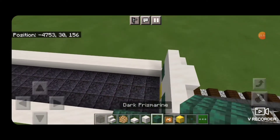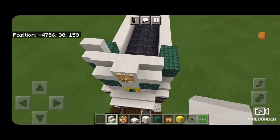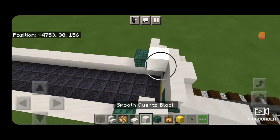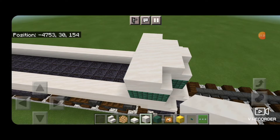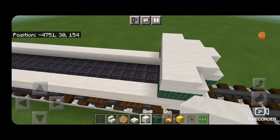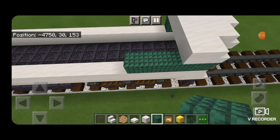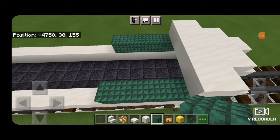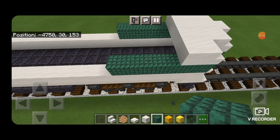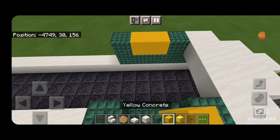Then put two dark prismarine on each side. On the front ones, smooth quartz stairs. Three smooth quartz coming across the middle, then behind it five smooth quartz coming across. Then behind that four dark prismarine coming backwards, same thing on the other side. Above that we're going to put dark prismarine in each corner and then yellow concrete in the middle for the locomotive number.